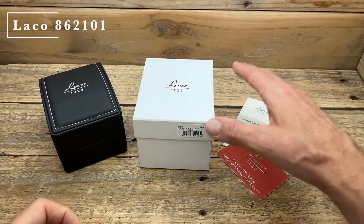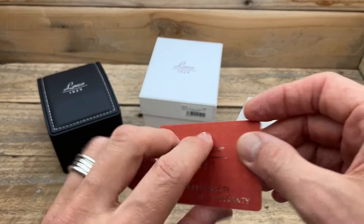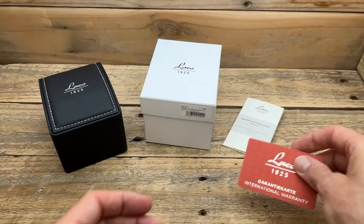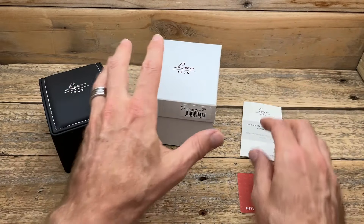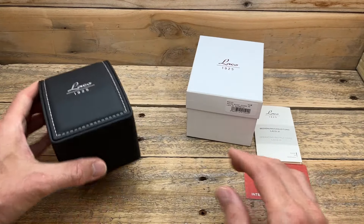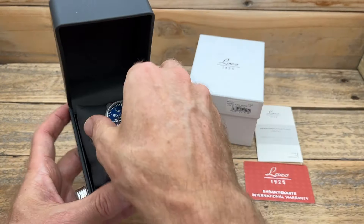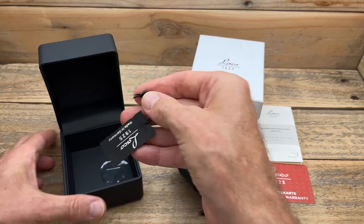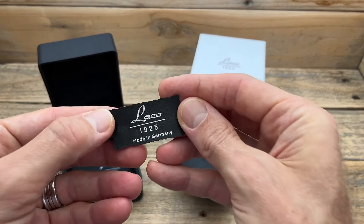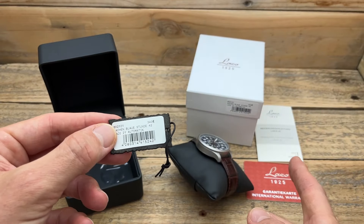This Laco Basic Pilot Type B Flieger comes in an outer box. We've got some guarantee cards giving you two years warranty, some instruction manuals, and an internal box. With this Laco you get a sandblasted case, the watch is 42 millimeters, it comes with a sapphire crystal, a Miyota 82S0 movement, 50 meters of water resistance, it's made in Germany, and it comes with that two-year warranty.